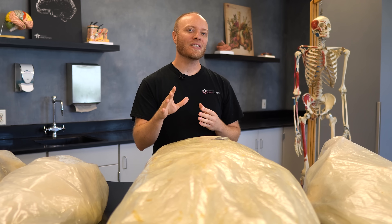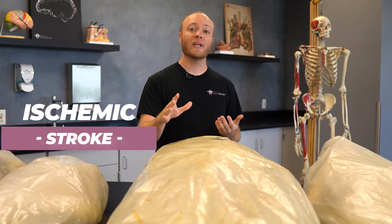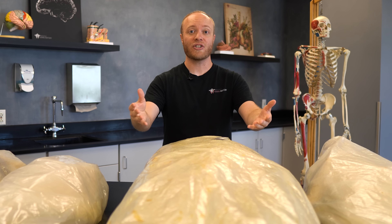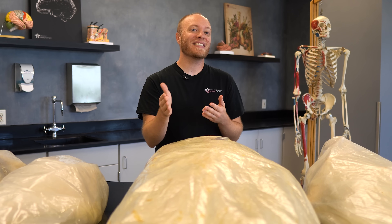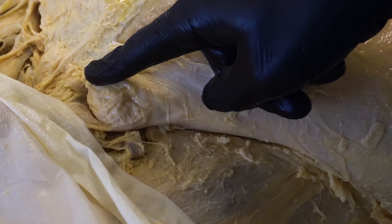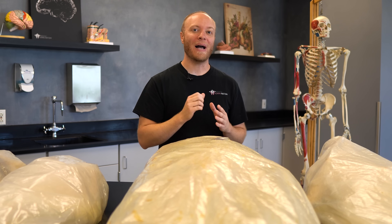This next individual passed away in his early 80s from a stroke. We haven't gotten to his brain yet because we've been primarily focusing on muscular dissections, and during that process we discovered that he suffered an inguinal hernia during his lifetime — we even did an entire video all about it.